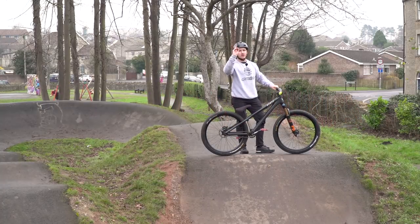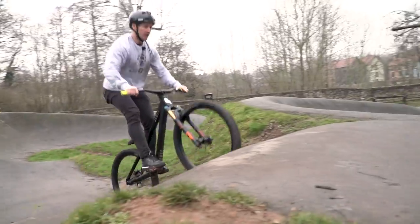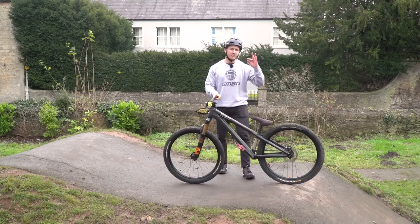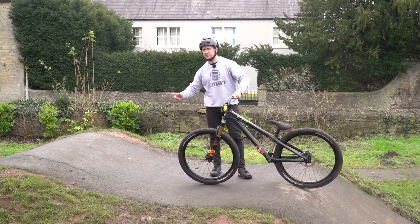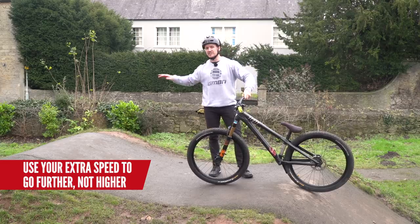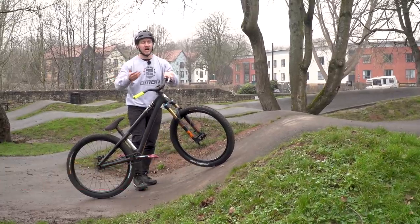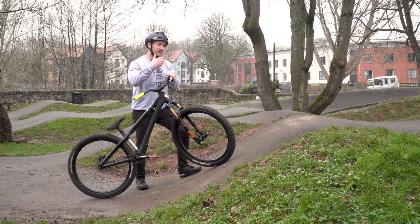This is the biggest jump on the pump track, so I'm going to use two techniques to clear it. First off, I'm going to use the manual pump technique to get the speed. The second one is I'm going to keep that jump quite low, so I can clear the distance of this jump. You've built up all that momentum and speed, and now you've got to use it to your advantage to clear this jump — you don't want to use it to go up into the sky, you want to use it to keep low and clear the distance.